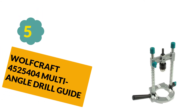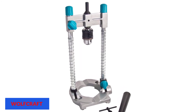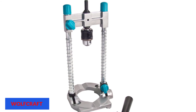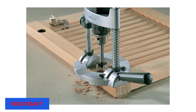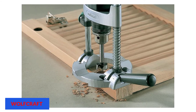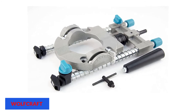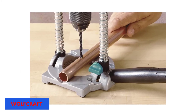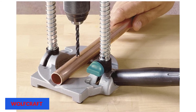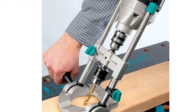At number 5: Wolfcraft 4525404 Multi-Angle Drill Guide. The Wolfcraft 4525404 is a handy drill guide attachment that you can use from vertical, horizontal, and angular positions. This drill guide features a lightweight aluminum base plate that you can maneuver anywhere when you need guided positioning for particular applications. It is designed with double guide bars on the base that you can shift back and forth to set the angle you prefer, up to 45 degrees. It also features an adjustable depth stop and straight stop that make repetitive drilling possible and easy. You can use this drill guide with all three-eighths-inch and one-fourth-inch drills, and it comes with four bumper pads at the base that help keep it in position and protect the workpiece.